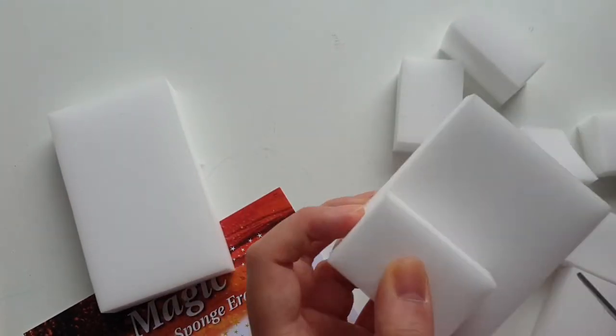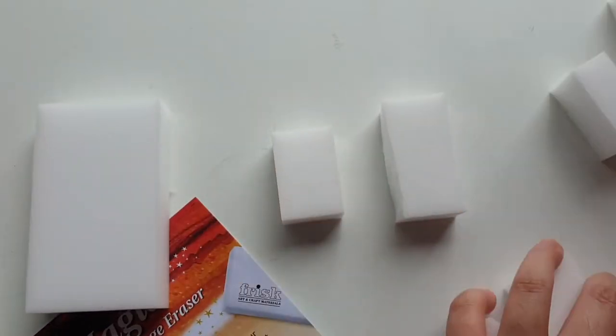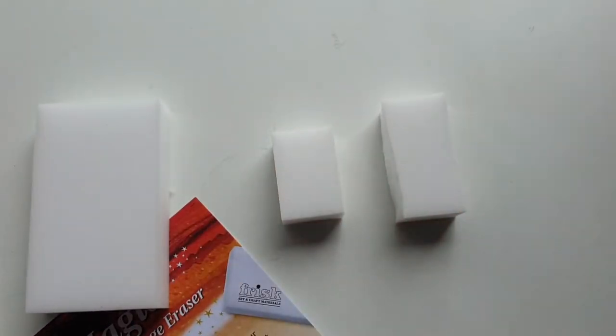Firstly, I'm going to cut off a small section of the watercolor razor by Frisk so that the two products are about the same size, and then we are ready to compare the two.